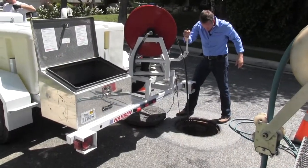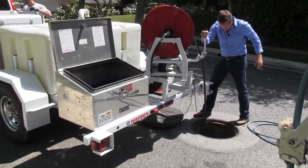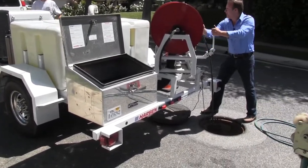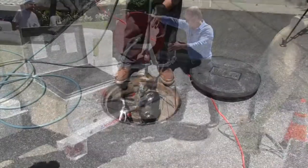One of the first steps we take when doing the top hat system is to clean the sewer line. We use a high pressure water jetter unit to ensure viewing in the pipe is not obstructed.